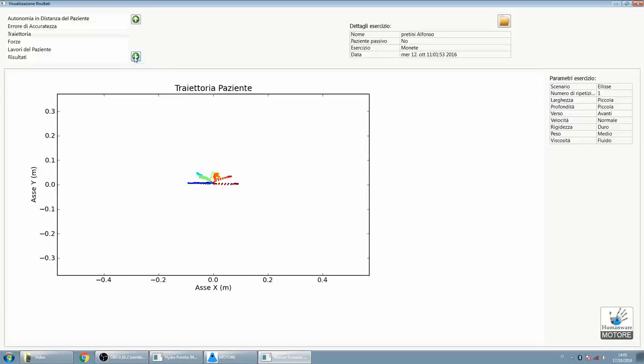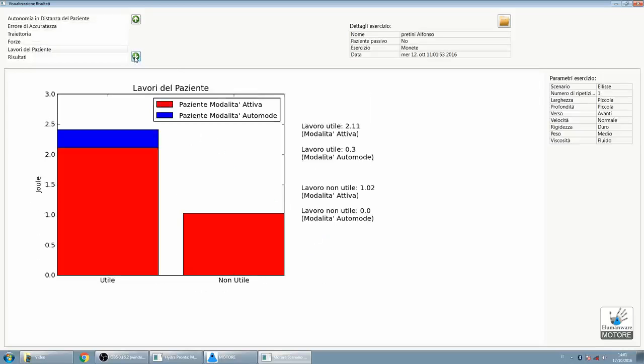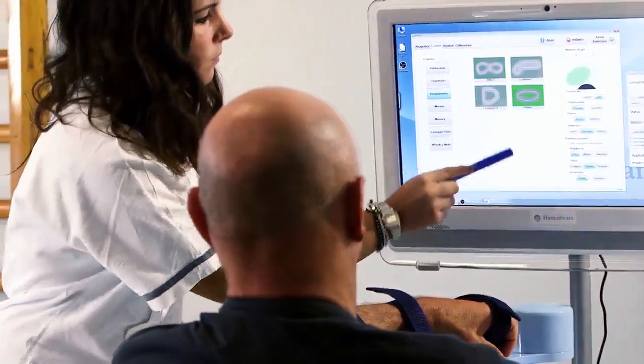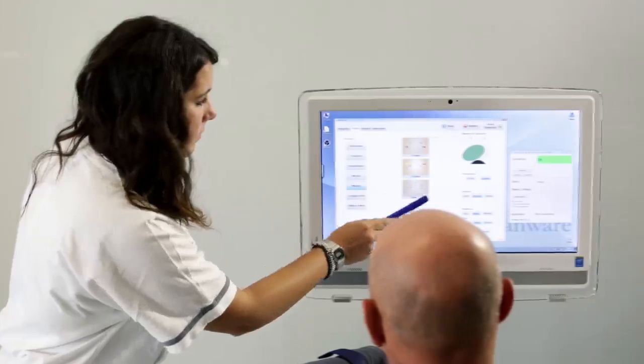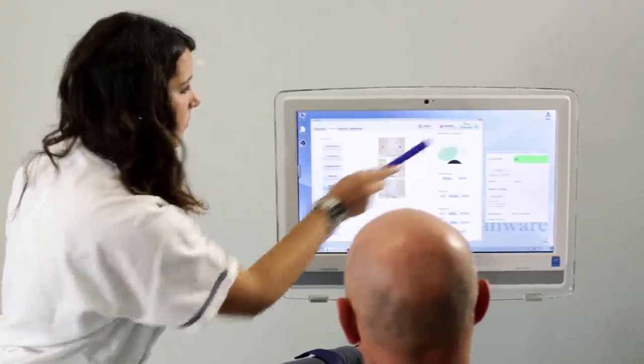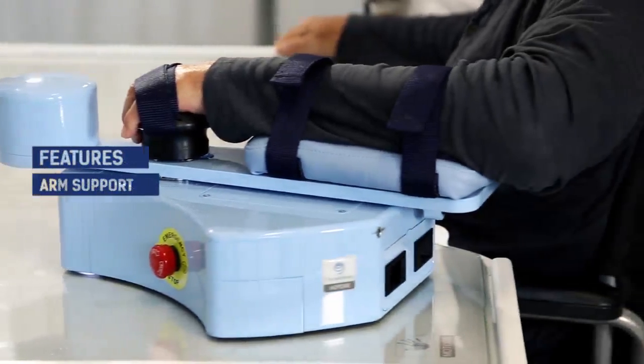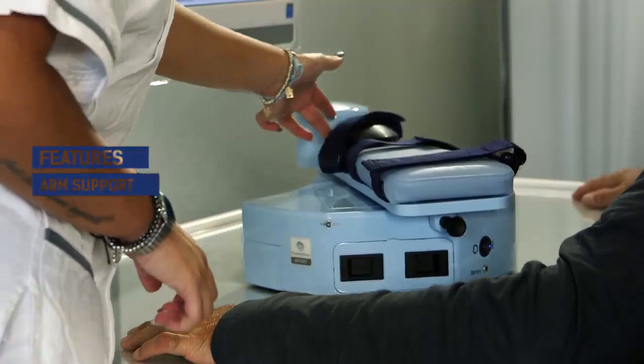Motore evaluates patient's upper limb performance and their progress. Hence, it is also a useful tool for clinicians and therapists. It has dedicated software with several exercises which allows the therapist to choose the best rehabilitation protocol for each patient. Motore supports the weight of the arm, which makes the rehabilitation process easier.